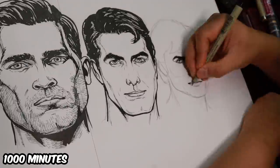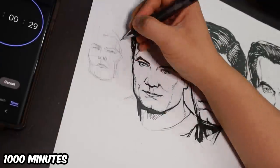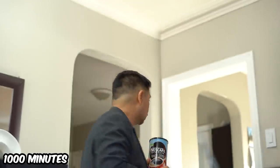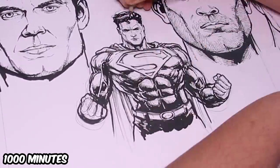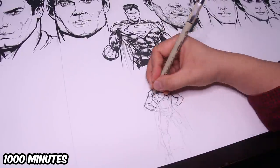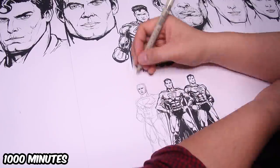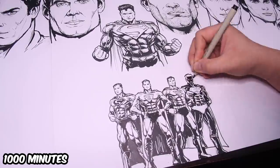I tried to include as many outfits as I could. It's hard to sit in one place for 1,000 minutes, especially after a full day of work, so I did find myself getting pretty tired. I wanted to have one iconic DC Superman in the middle and draw as many of the different designs as I could. Superman had so many interesting outfits over 82 years, since he first appeared in 1939. Let me see if I could draw 82 of them in this piece — if I miss any, let me know in the comments.